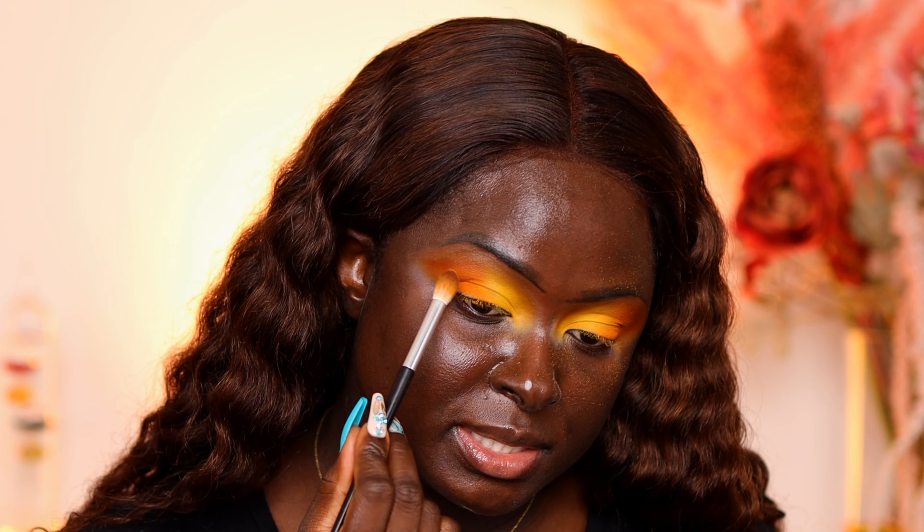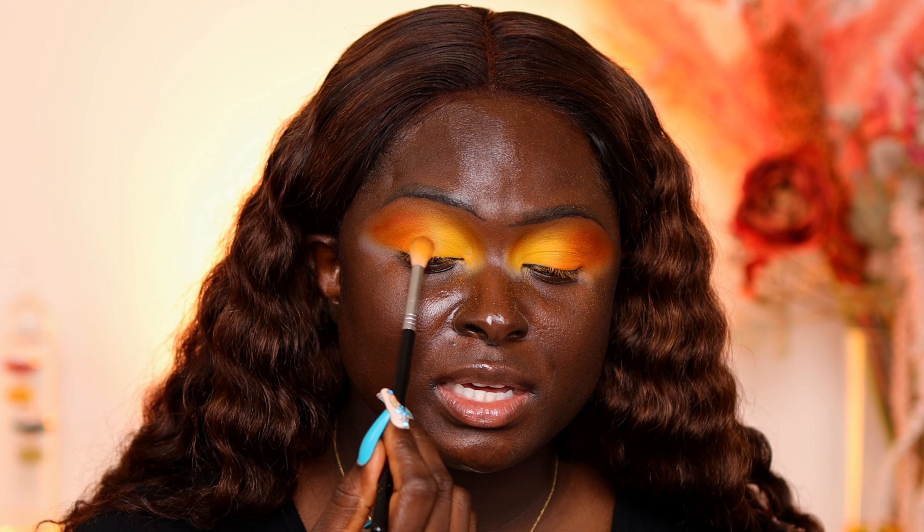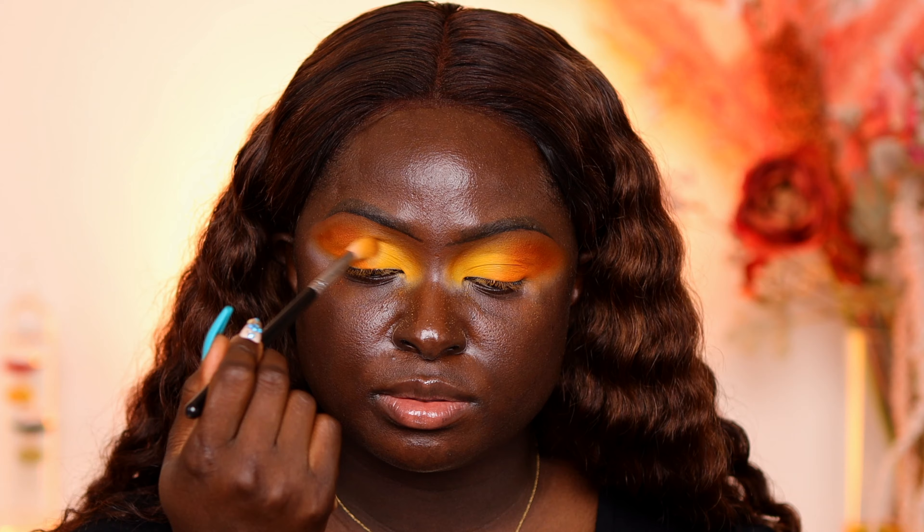I'm blending the edges of the orange out so it's a little more blown out. I have fallout on my face because of how hard I dig into my palettes to make sure the shade shows up. If you don't dig in as hard, you won't get fallout. But I'm a digger — I dig into the palette to get what I need. Then I take the blending brush for the light orange shade and blend it back into the orange shade, doing a forwards blend and a backwards blend. That gives you the best mix of both colors so they both look blended.